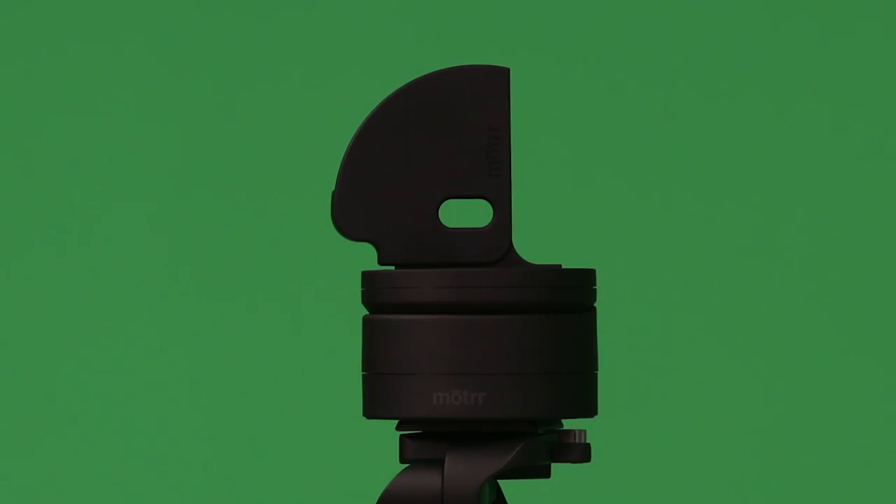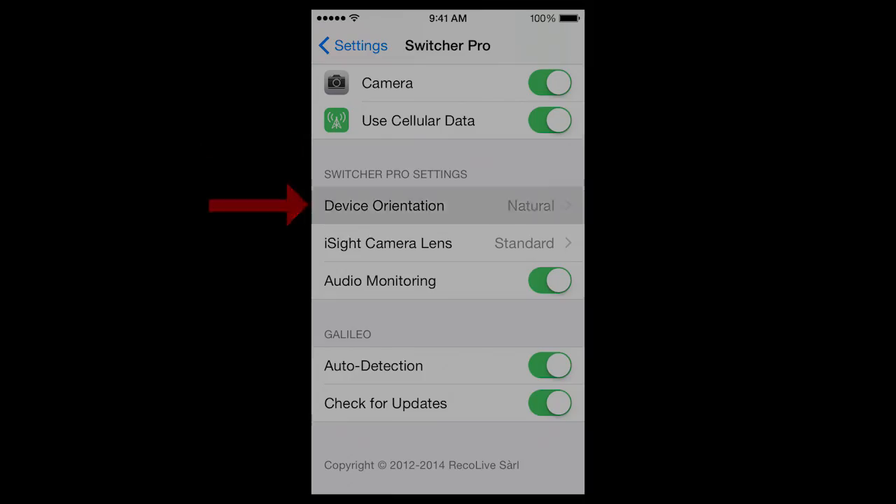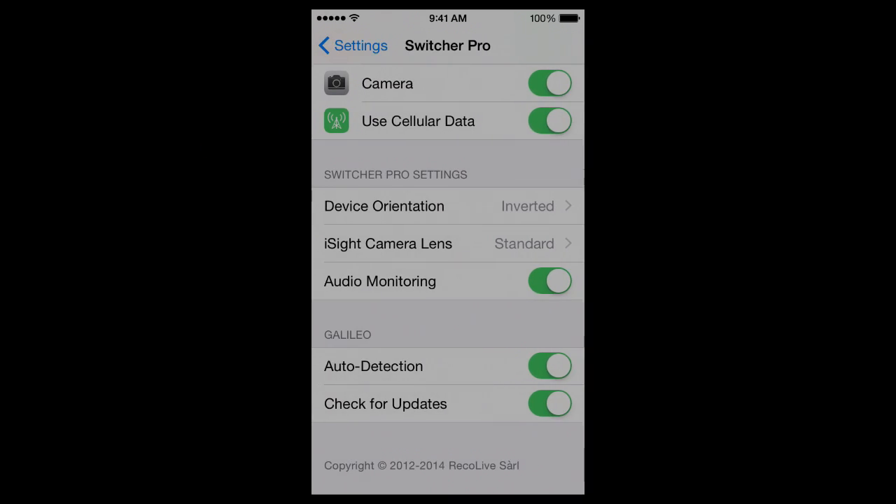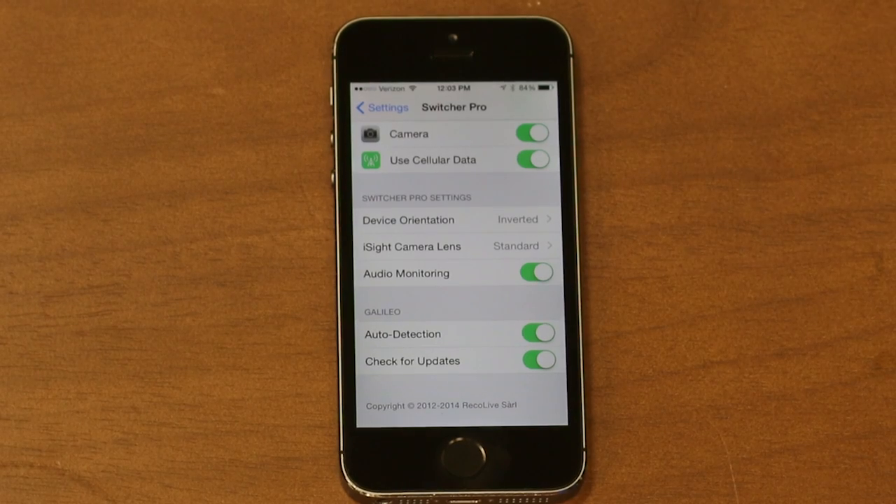If you are using Motor's iPhone 5 or iPhone 6 adapter, you should also take this opportunity to change your device orientation to Inverted — this is under the Switcher Settings section. This will ensure that your video will display correctly when running your production.